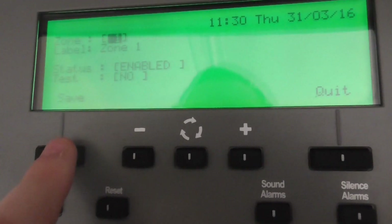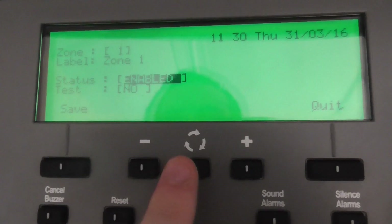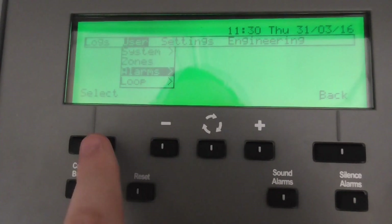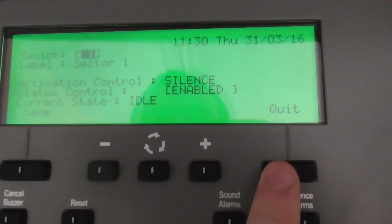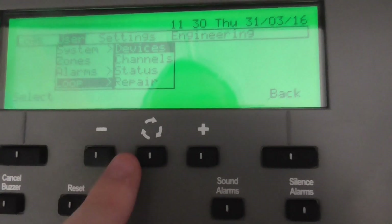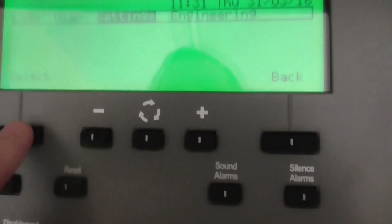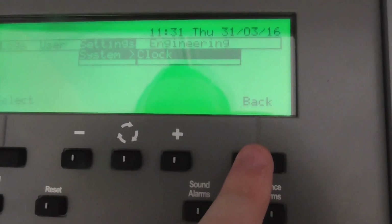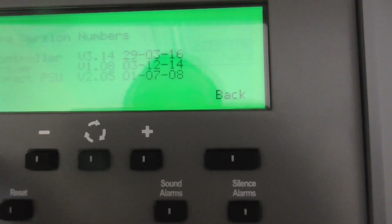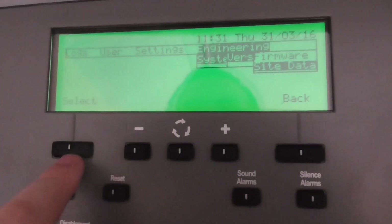Then there are zones. I can't really change the zone labels because I think I need the software, but everything is in zone 1 — I can disable zone 1 or put it into test mode. Under alarms it tells you different information. Then there's the loop section where I can see how many devices are in the loop and repair the status. Under settings there's just the clock to change the time and date. Under engineering it shows the system versions and firmware. Then there's site data.